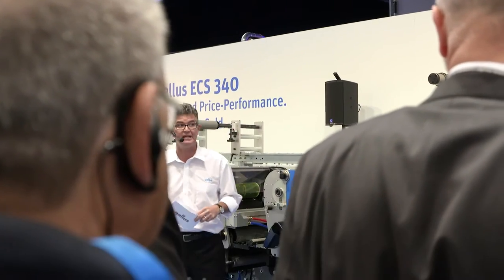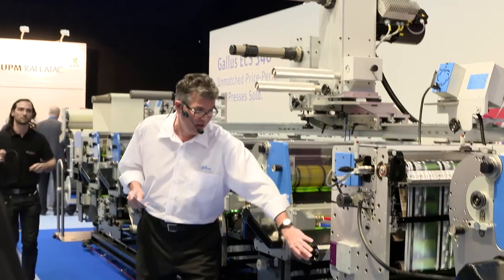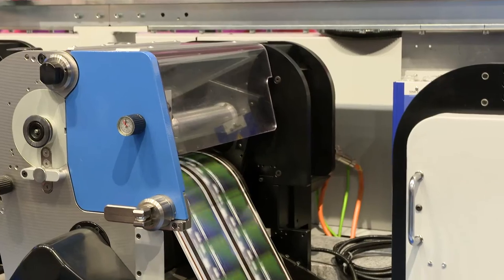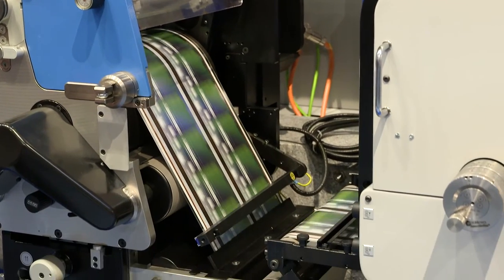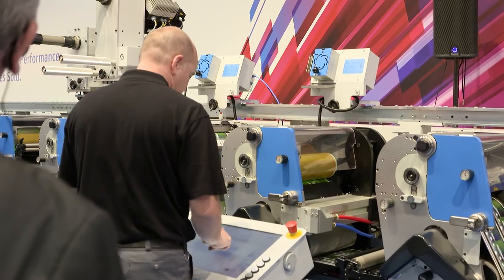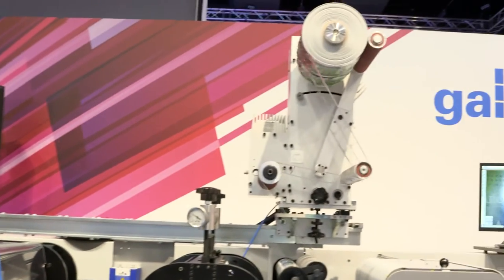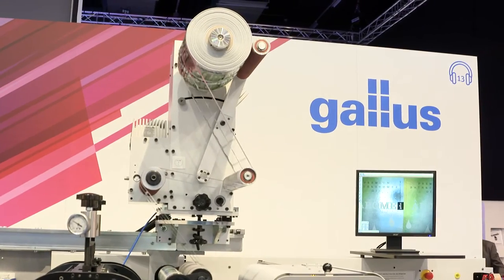The Galus ECS 340 being demonstrated today is running a special product where we are delaminating the web, printing on the adhesive, putting it back together, turning it over, and printing five flexo colors, plus a new rotary screen called Galus A-Line Screening. The screening runs in excess of 100 meters per minute, whereas conventional screen makers can typically only produce about 60 meters per minute.